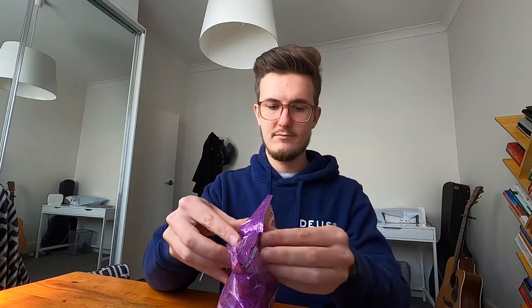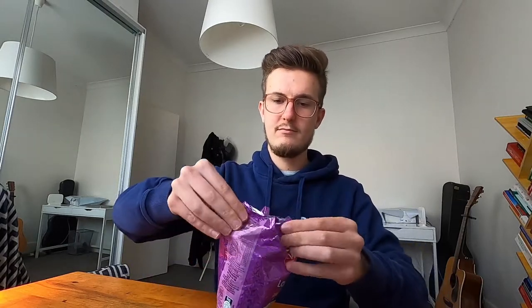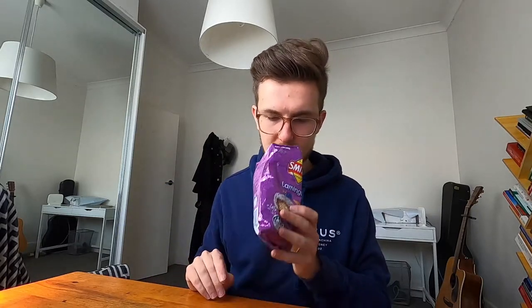The ingredients all look normal. I'm just gonna get stuck into them. Mostly air — thank God. It smells like chocolate, like a Bounty.